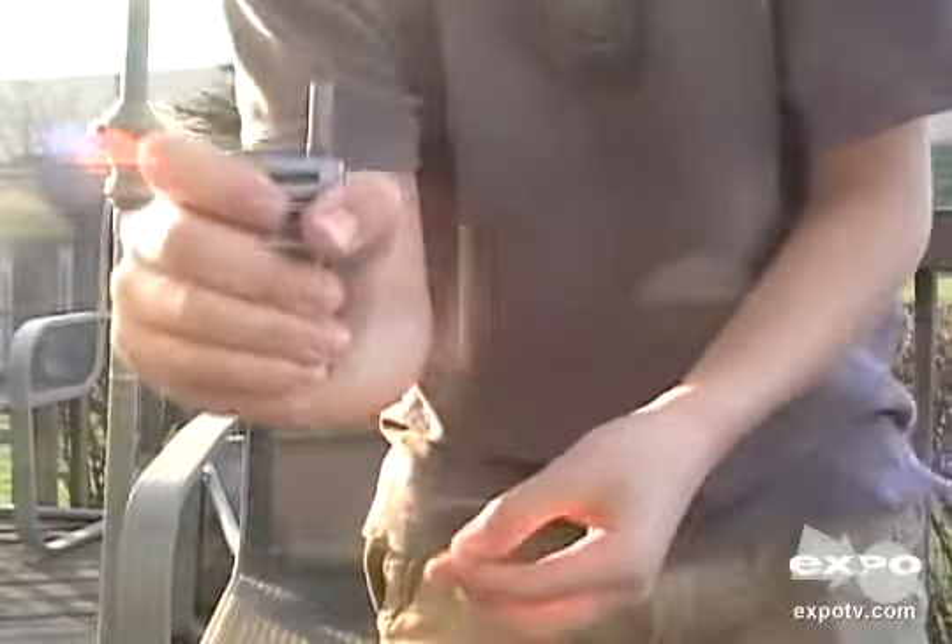By looking at it in my hands, it might look a little big, but actually if you can see it, it just kind of snugs right in my hands.